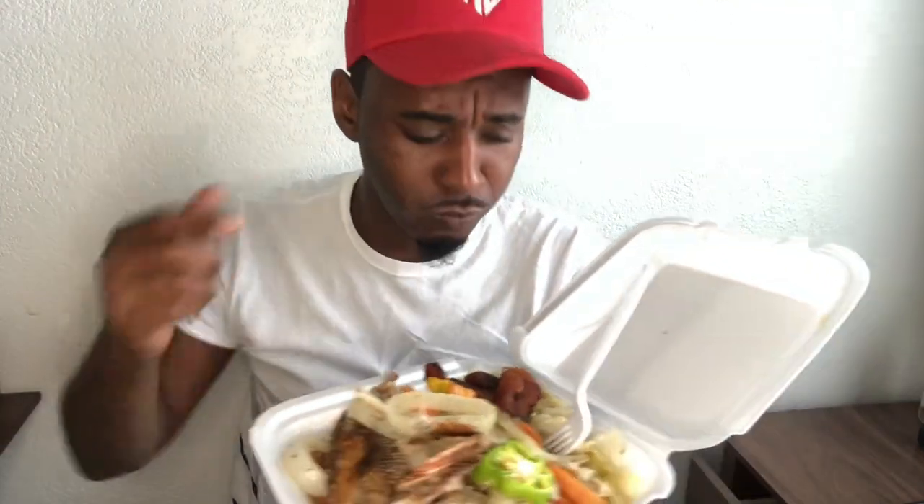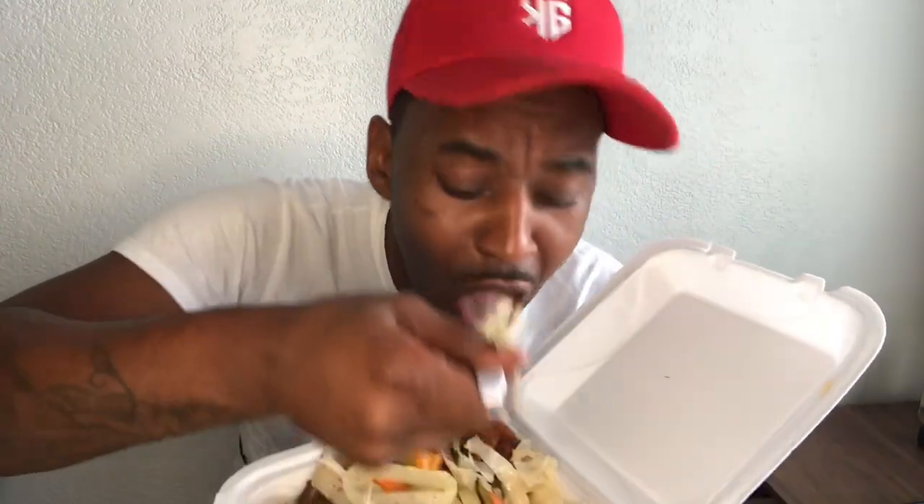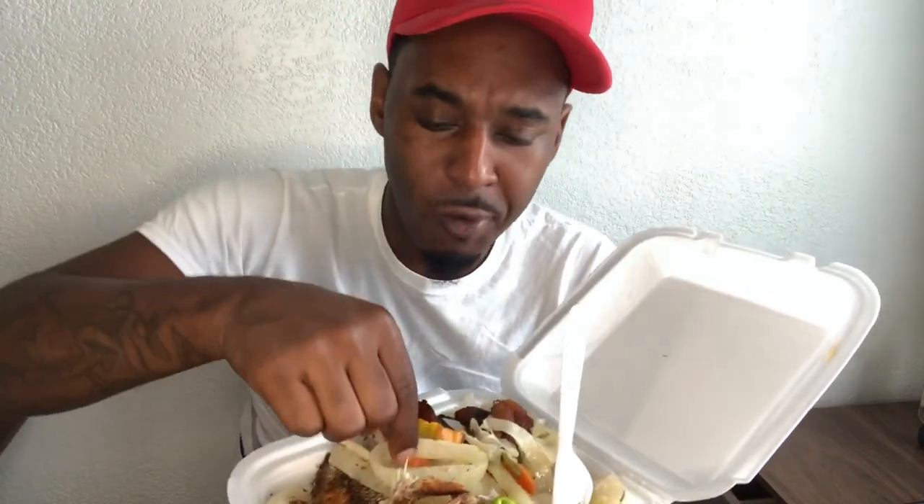It's full of flavor. You can taste the salt and pepper, but I'm going to have a type of seasoning and put it on it, or some onion, which is right with Jamaica and pepper.